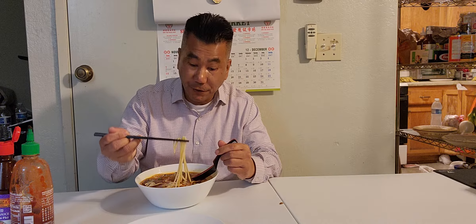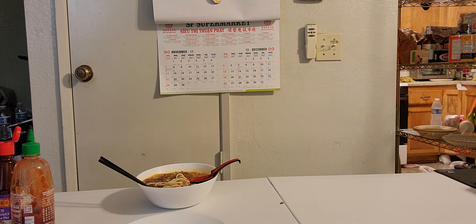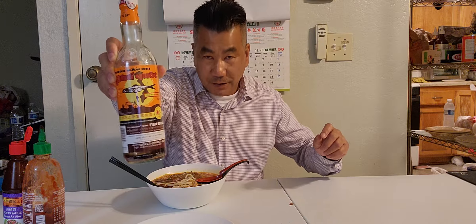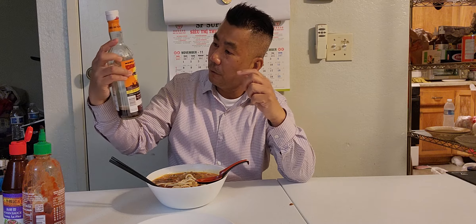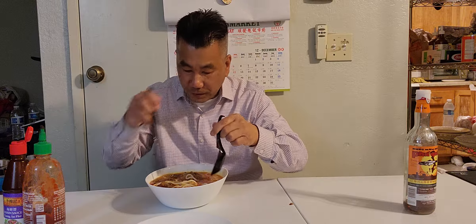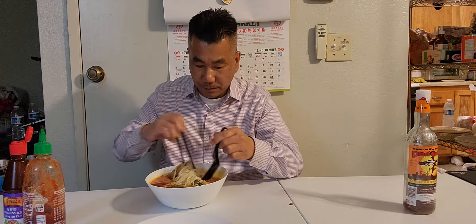Let me grab a fish sauce bottle. This is the best Vietnamese fish sauce — the best brand. It's called the full work fish sauce, I can't pronounce it in Vietnamese. Let's put a little bit in here to get that fish flavor — I can smell it already. It's Vietnamese fish sauce, awesome.